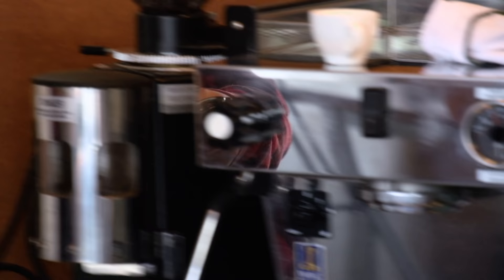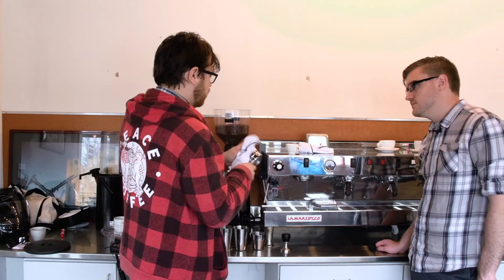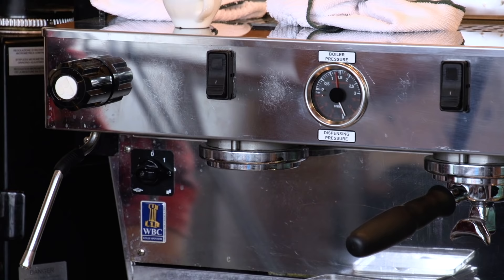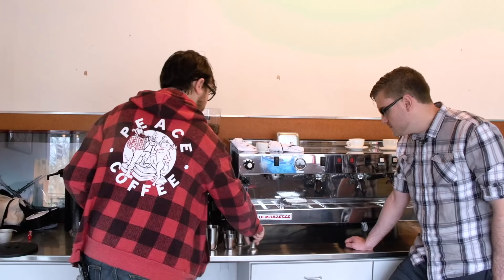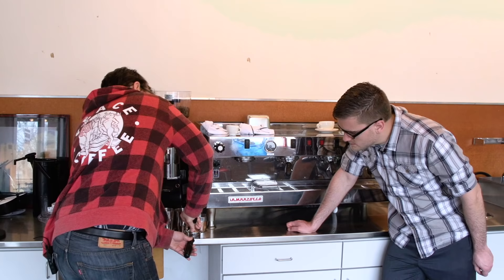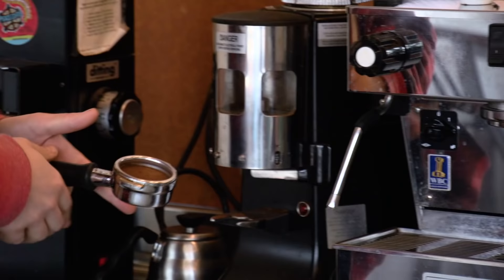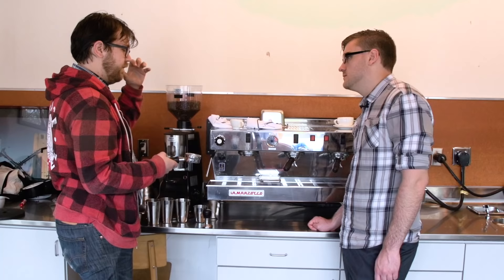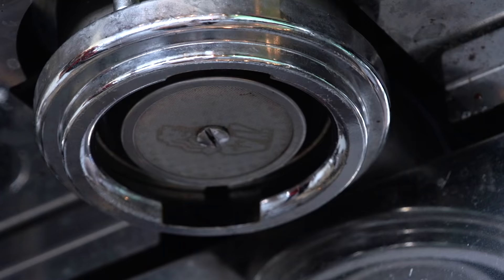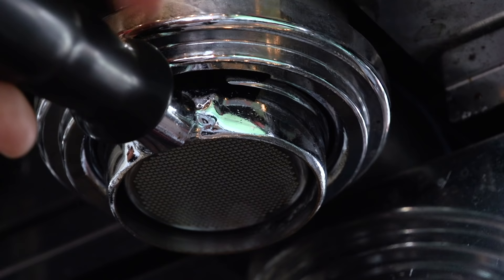Steps to brewing espresso: first, remove your portafilter, wipe it clean and dry because it has some moisture condensed within it. Run the pump until water comes out of it, make sure everything's coming through at the right temperature. Then we're going to dose, then tamp — you just want to compress the grounds until they can't be compressed any further. Latch that in and start it up.